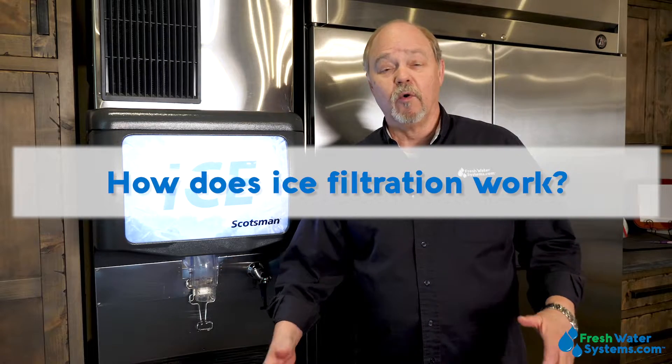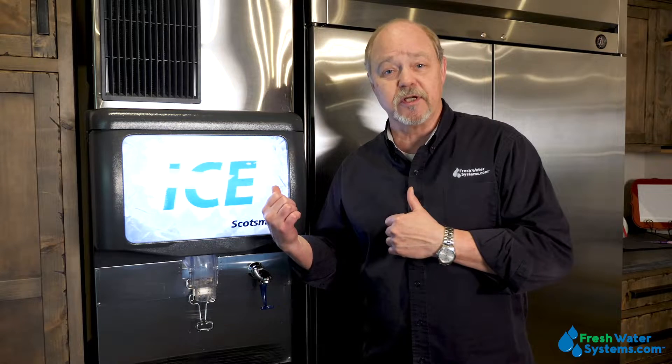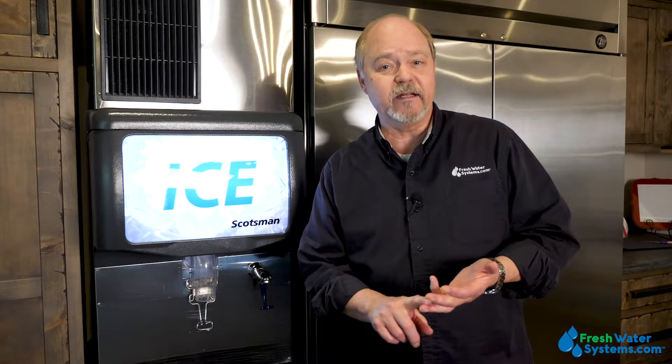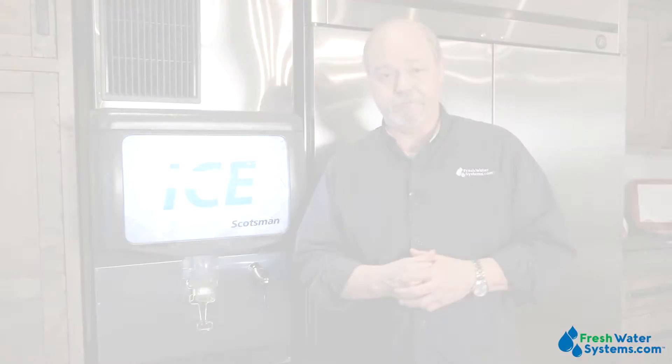How does ice filtration work? Ice filtration is processing the water that's feeding the ice machine and getting rid of chlorine, getting rid of particulate, and getting rid of things that are going to make the ice cloudy or not look very good. Even with hardness, it can have dust on top of it. So ice filtration is that big term used to process the water to make good ice.